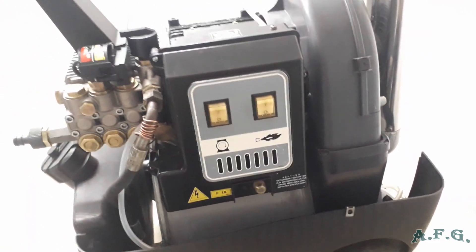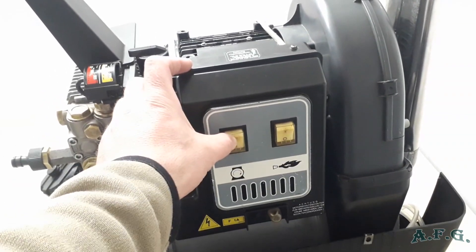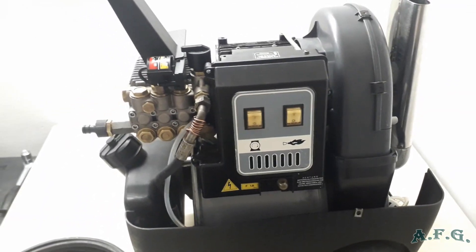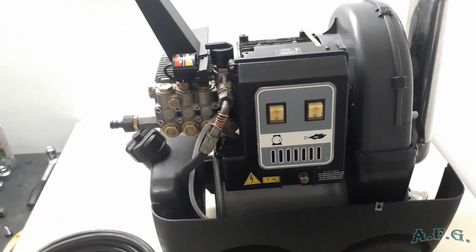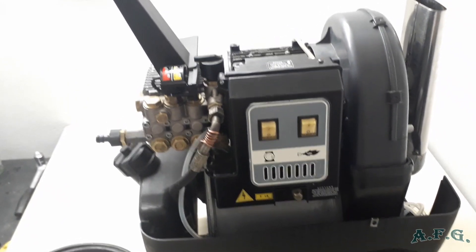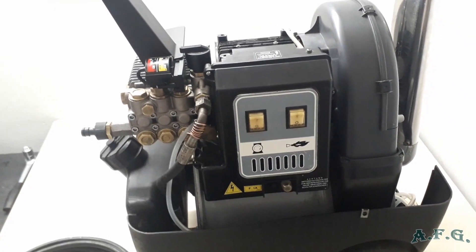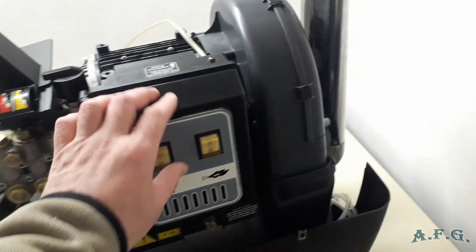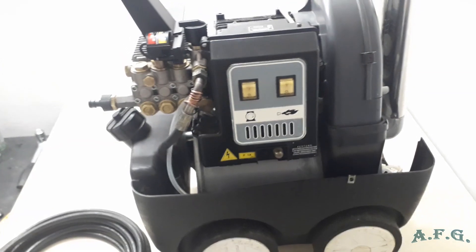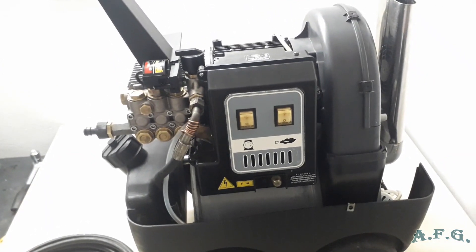You then have to press this button to restart it after some cooling time. Over here you can see the main switch for turning on the machine. This particular power washer does not have a start-stop system — it has a bypass system, which means the machine is running continuously but when you press the trigger, the pump starts to create pressure. Over here is another switch for turning on the burner, at which point the diesel starts to burn and heats the water in the double coil.